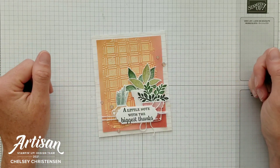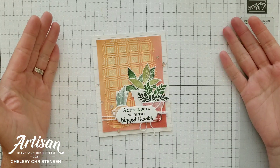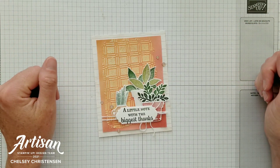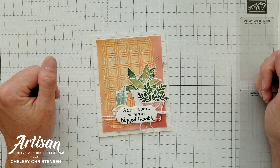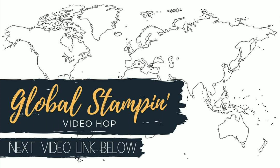If you need any Stampin' Up! products to make this card, you can visit my online store and the link is in the description box below. When you purchase Stampin' Up! products through me, you can earn free products. Check out my current customer appreciation products on my blog and the link is listed below. Make sure to follow along after this video to see what the others have made — click the link to the next video in the description box below.